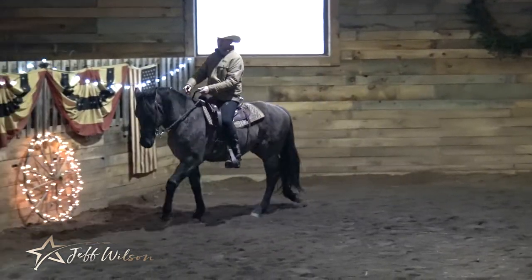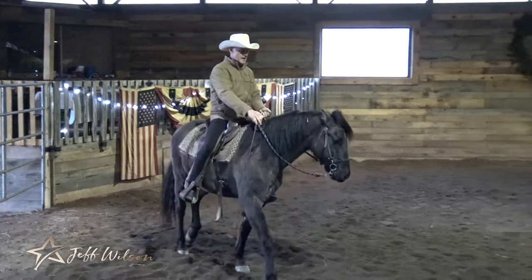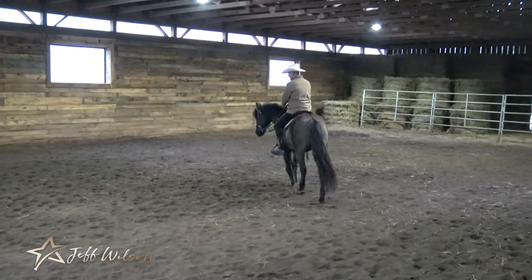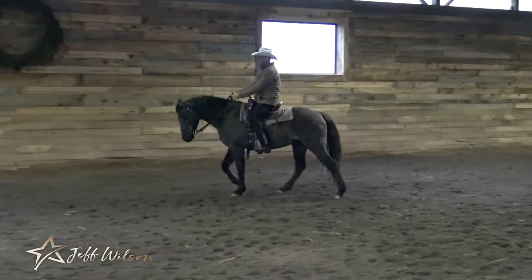Why is this important on a trail ride? If your horse is going to have a lockup, I guarantee you, you're going to need to use the left rein. And if your horse is braced against it, like this horse is, you're in trouble.